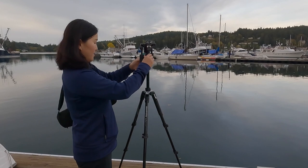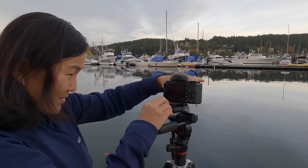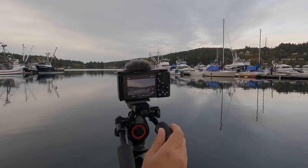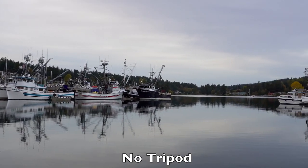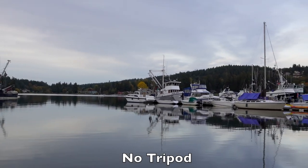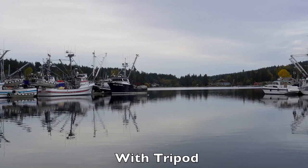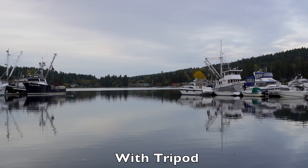This tripod is rock steady, due in part to the material it's made from. It's made out of aluminum alloy, making it a heavy-duty tripod with a high load capacity of over 13 pounds — more than enough to support most mirrorless cameras, DSLRs, and really big lenses. The only downside is that aluminum alloy is a little heavier than carbon fiber, though carbon fiber tripods often cost a lot more money.